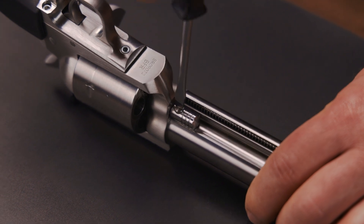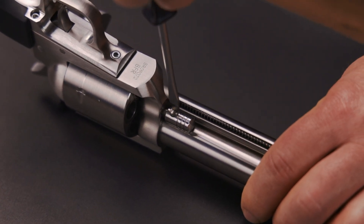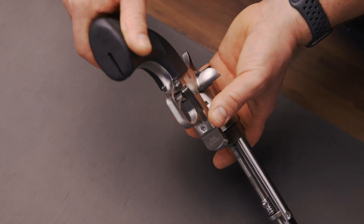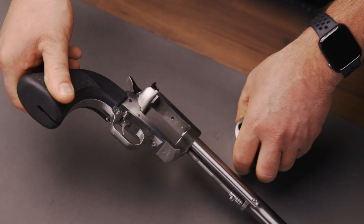Step three: unscrew the cylinder pin screw four turns and withdraw the pin. Step four: remove the cylinder from the loading gate side of the frame.